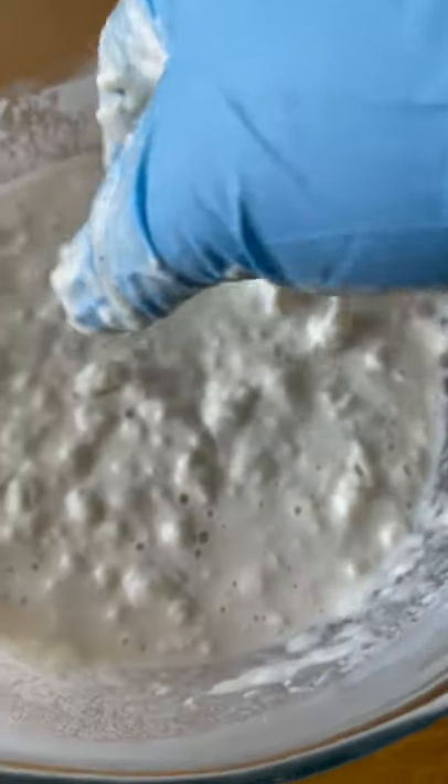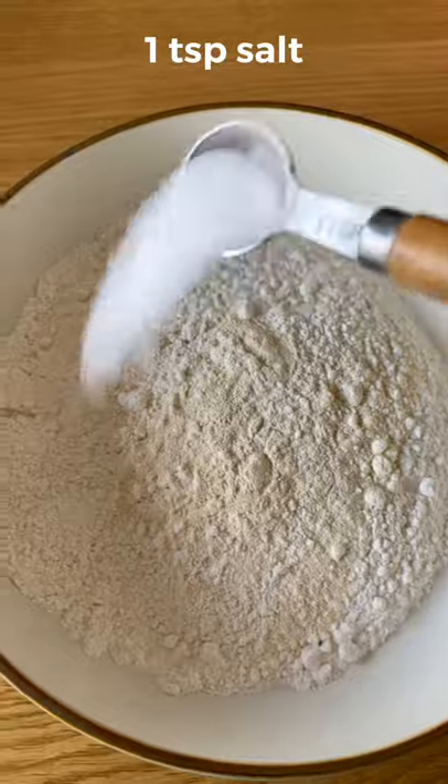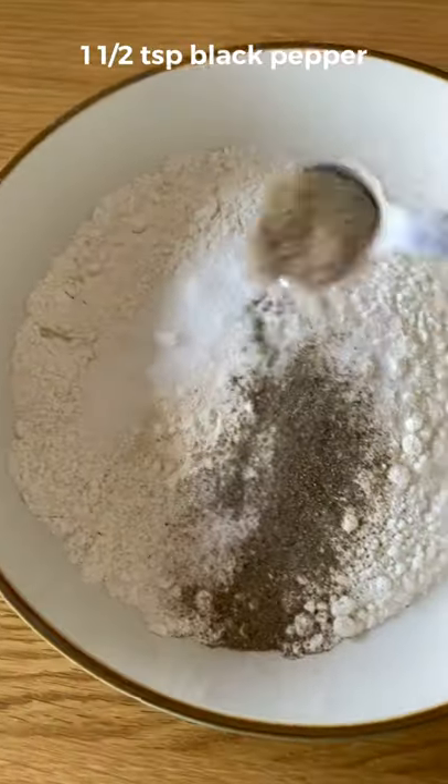To this I add warm water and mix to a paste. Then get plain flour, garlic powder, salt, MSG, and black pepper and combine.